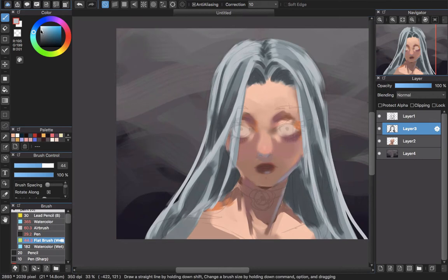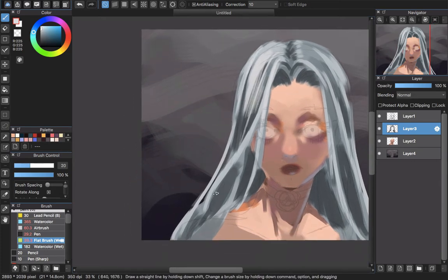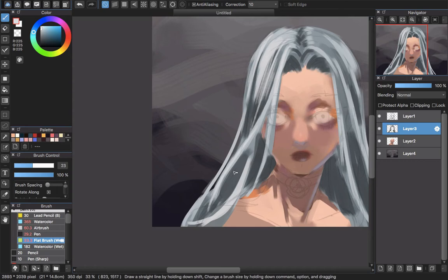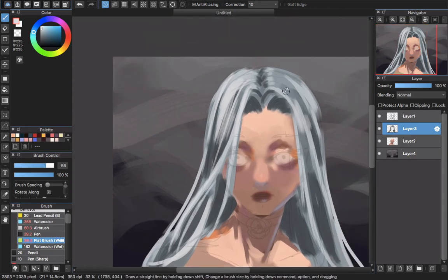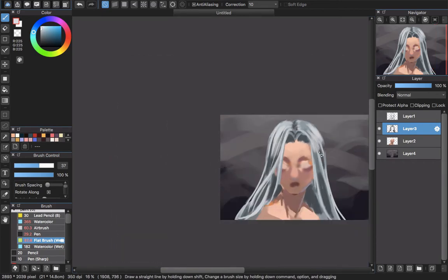Then pick lighter colors to add more white to the hair to show that light is appearing. Sometimes you can decrease the brush size for more detail if you want to go into the detail a little bit, and if there's a part where you think the light appears a lot, you can increase the size of the brush to paint around it.